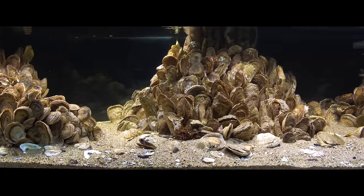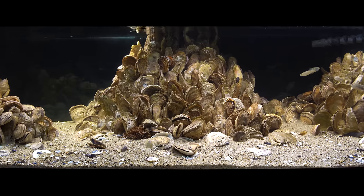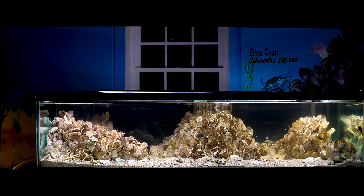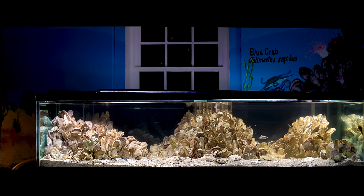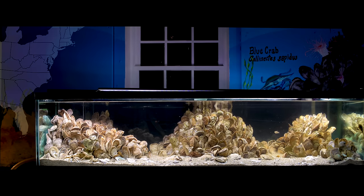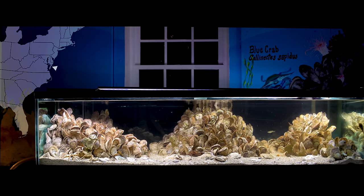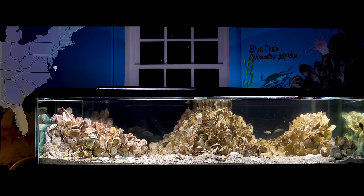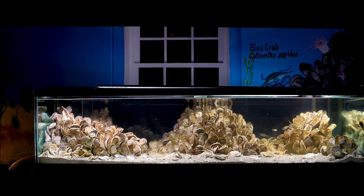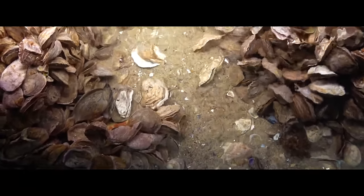I'm calling this my historic Chesapeake Bay oyster reef tank because you're just not likely to see a big full oyster reef like this anymore. The current oyster population in the Chesapeake Bay is about 2% of what it was even a hundred years ago. The Chesapeake Bay covers Maryland and Virginia, is about 200 miles long, and is the largest estuary in the United States and one of the largest in the world. I wanted to educate people about what it could look like if we did a little better at protecting the bay.